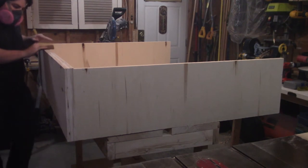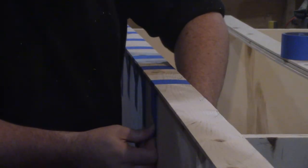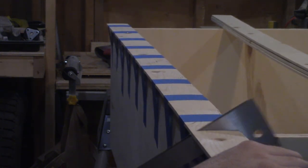With the edge banding cut to size, I take a sanding block to the plywood edge to take off the rough edges and the fuzzies. Then I apply some glue to the desktop, spread it out, and tape the edge banding into place. Then with my pull saw, I cut the excess off the ends so I can repeat the process to the rest of the edges throughout the desktop.